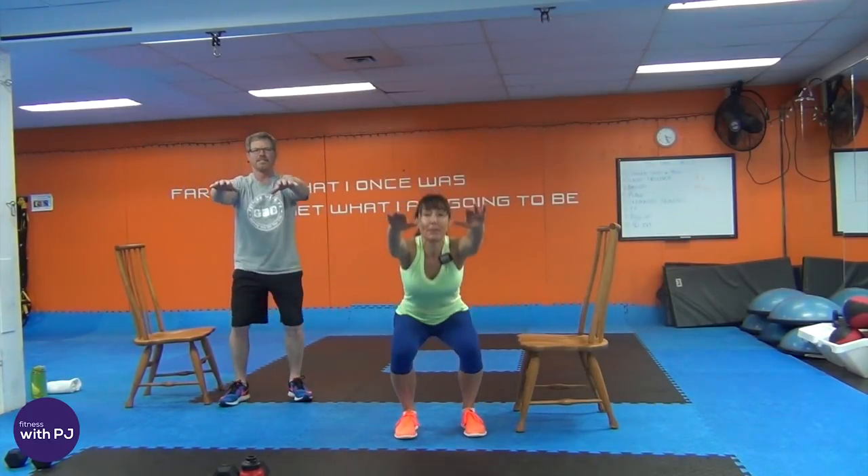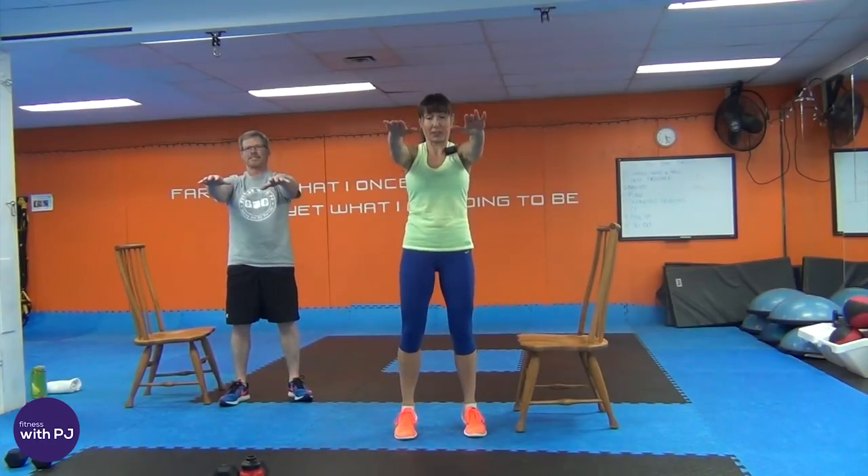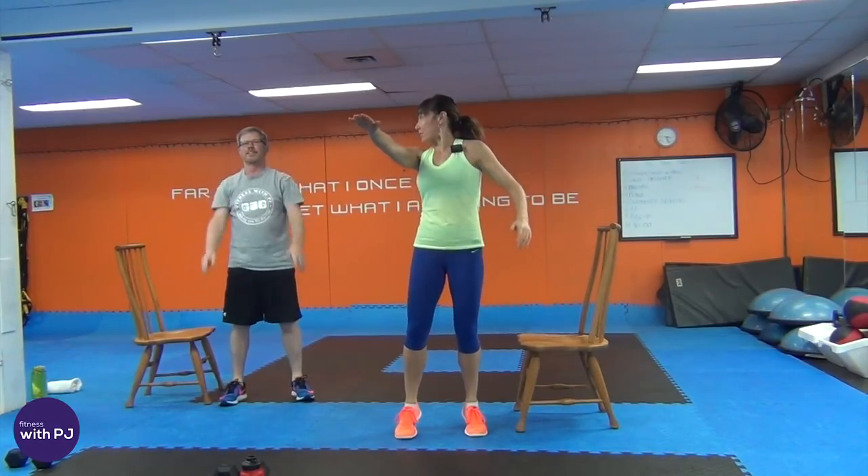Bring the arms out, feet hip-width apart, push the booty right back, drop down, come up off your heels. If you're new to the channel, hey, welcome! Don't forget to subscribe down below before you leave, and head to the website fitnesswithpj.com — I've got a free one-month workout planner ready for you to download. Alright, let's warm up the hamstrings.